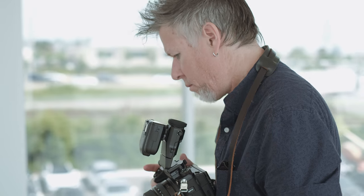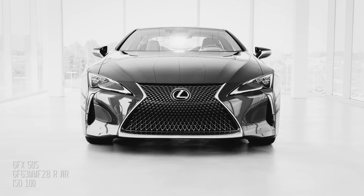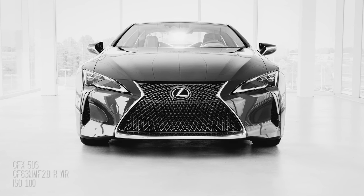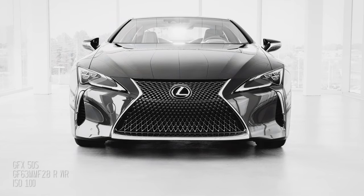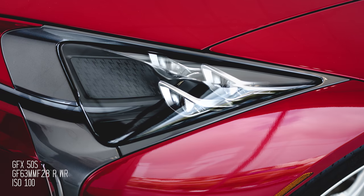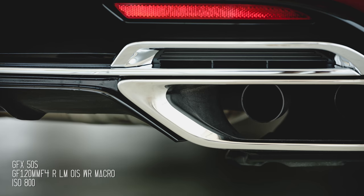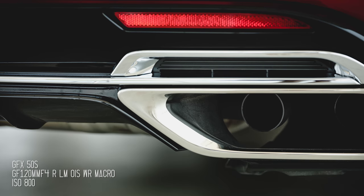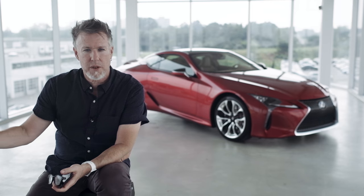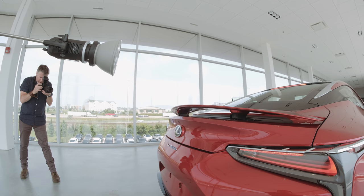I'm shooting it in all kinds of different ways — tripod with strobes, something very controlled. But I'm also doing macro shots with the camera handheld in auto-ISO, because we have a lot of light here and I know the ISO performance will just not be a problem. Basically I'm shooting it like I would shoot with the X-Series cameras or a DSLR. I'm not compromising anything. I'm just using this as a tool in any way I feel like using it, which is amazing.